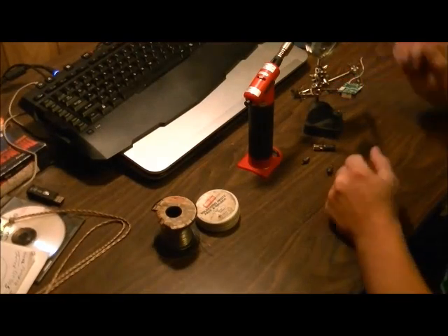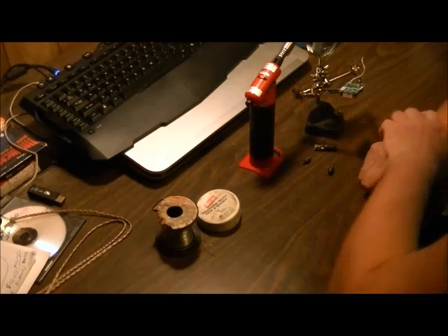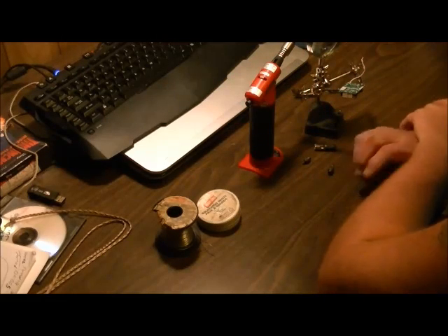Hey guys, how's it going? Welcome back. Today I thought I'd do a video to teach you guys about how to solder, especially if this is your first time soldering and you're working with electronics and you're really just not too sure on what you need for supplies, etc.